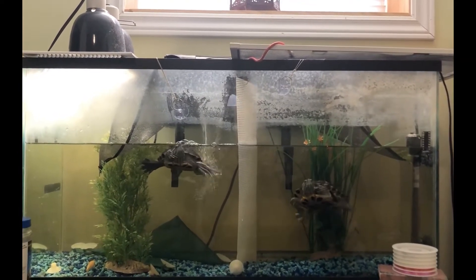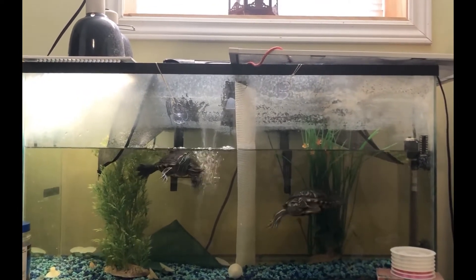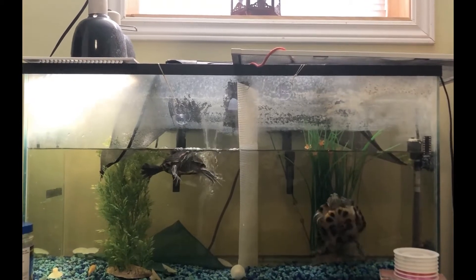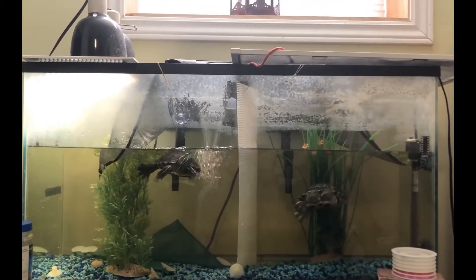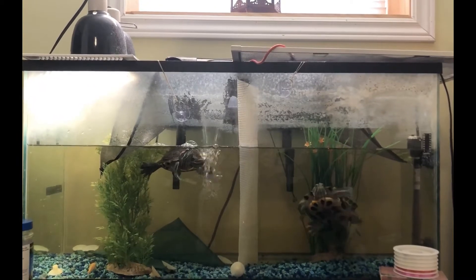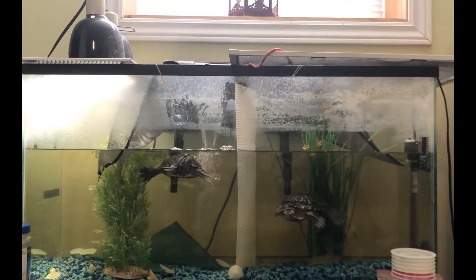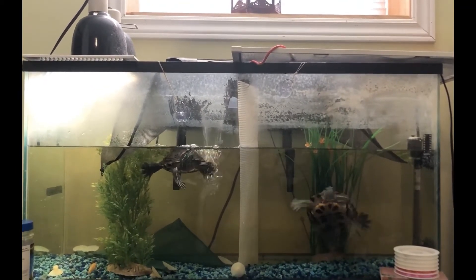Speaking of sunlight, on top of this tank there is a light which simulates sunlight for the turtles. This is not only a source of light, but it is also a source of heat. These turtles are cold-blooded animals, which means they receive the heat in their body from outside sources. That includes the water that they live in and also the sunlight or the heated light bulb that is inserted.